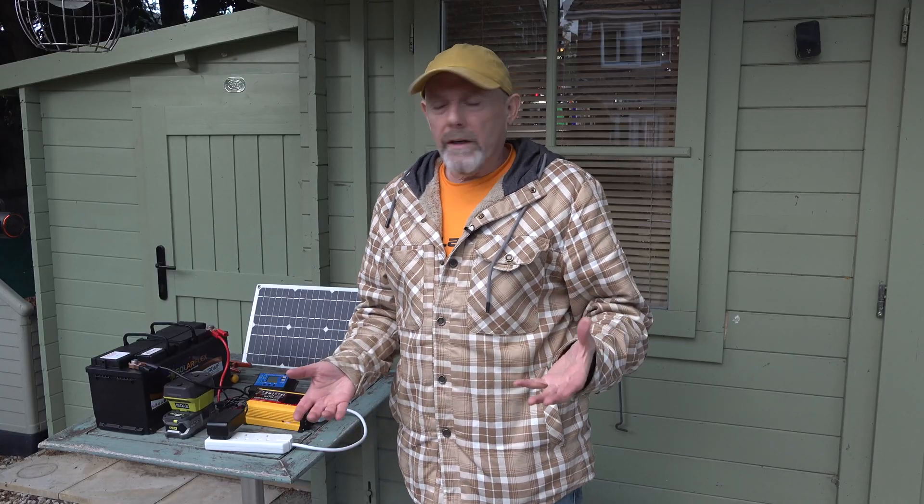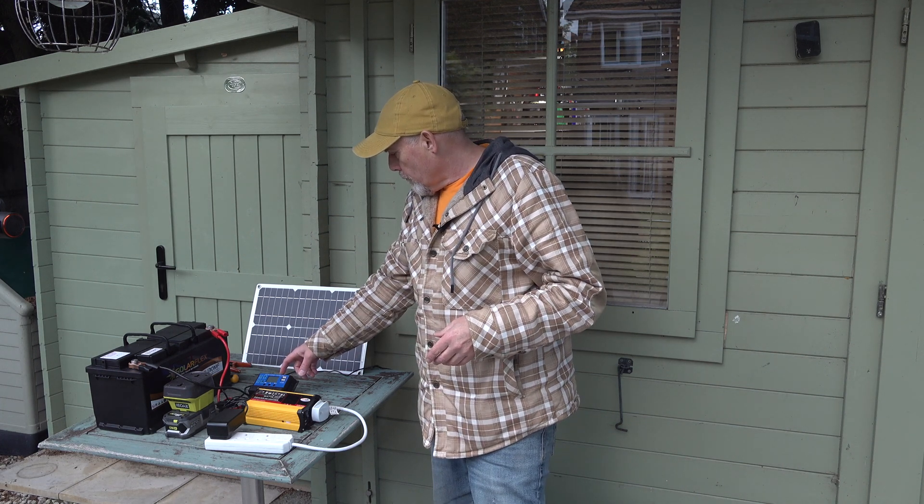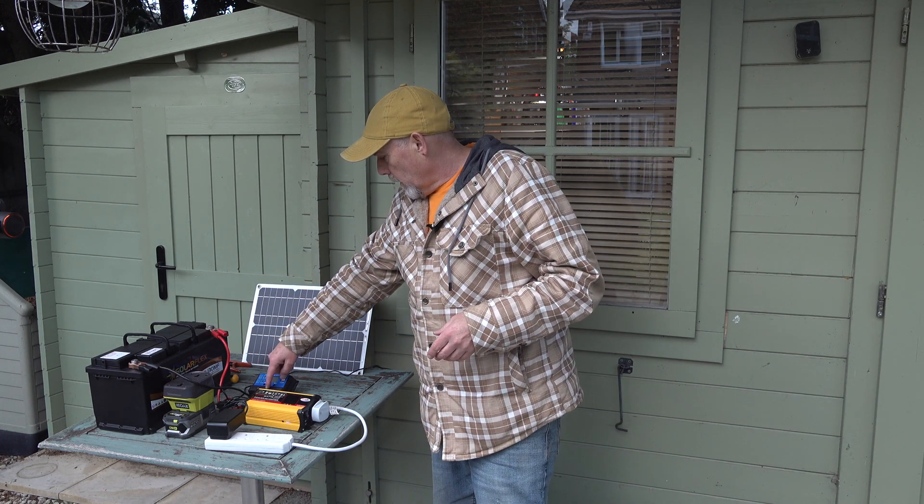Around this time last year, as a bit of an experiment, I decided to see if I could find the cheapest solar-powered battery charging system and inverter that I could for my cabin next door. I needed it for charging some of my drone batteries and the batteries for my battery-powered garden tools like a lawnmower and so on.